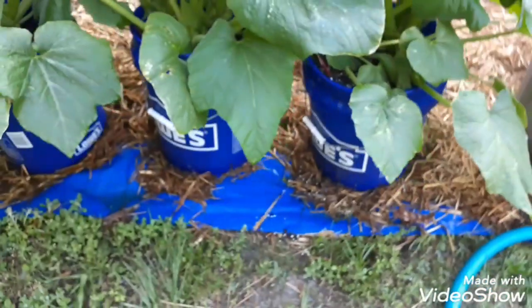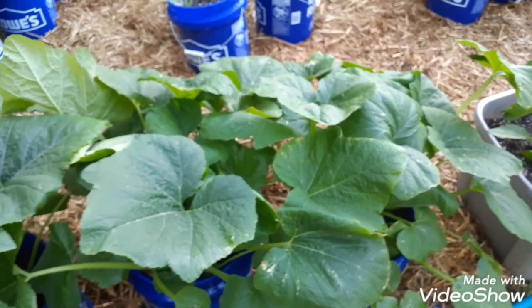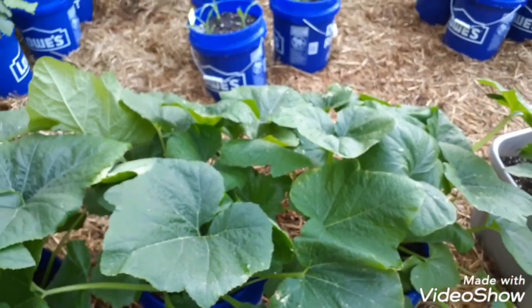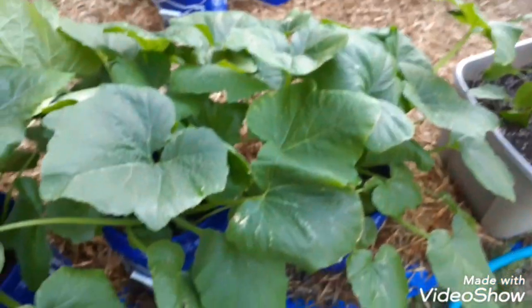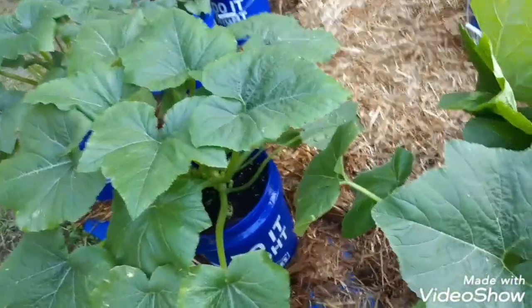If you want to grow squash, it can be done in five gallon buckets from Lowe's. I'll put a picture of the buckets and the soil I use at the end of this video. I hope you guys enjoy the rest of your day. If you have questions, don't hesitate to ask — I'll try to answer them or do a video to answer them. Stay safe and I'll see you in the next one!